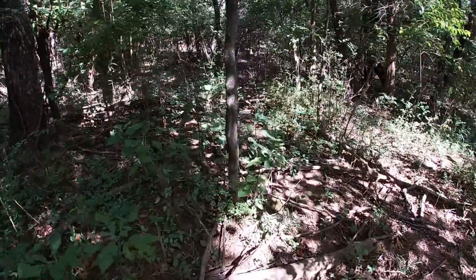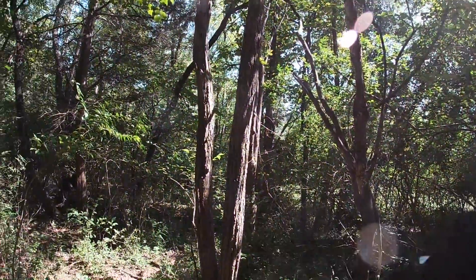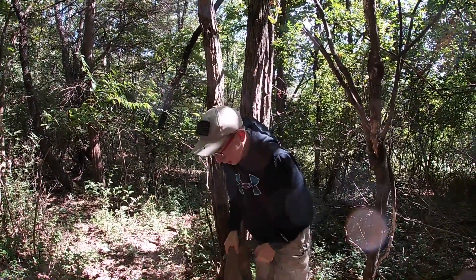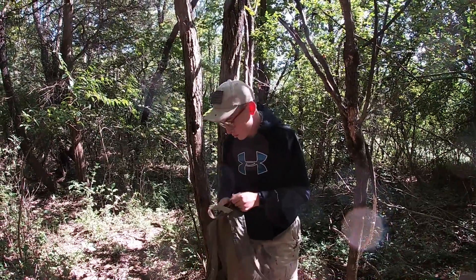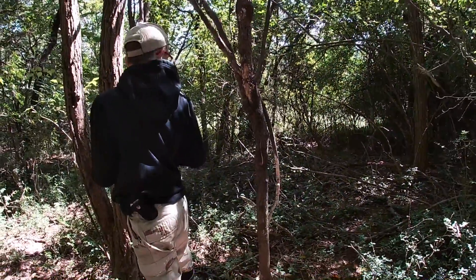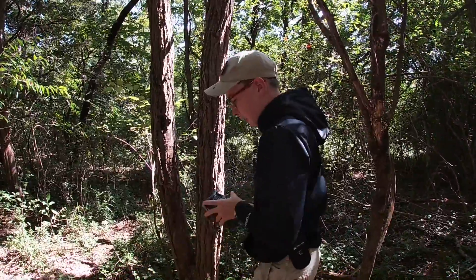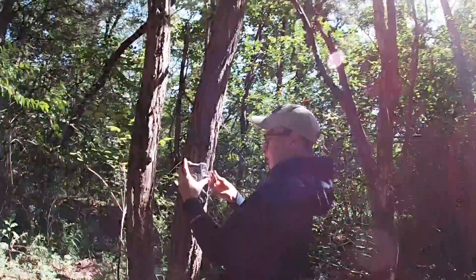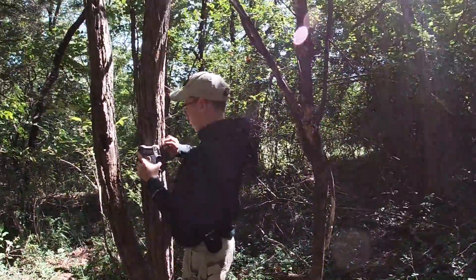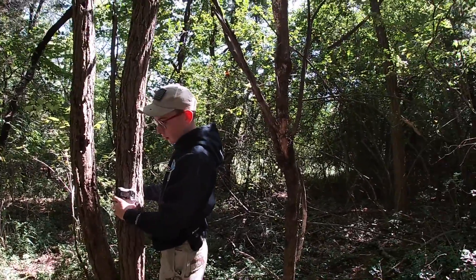I think I'm going to set it up right here on this tree. Can you hold this? Just point it out right there. I've got the deer cam here and the first strap, so I'm just going to fasten it to this tree. Oh yeah, that's actually perfect — we'll just make it a bit lower so we can see better.